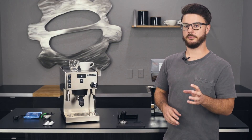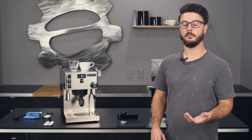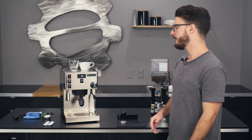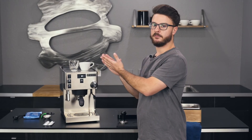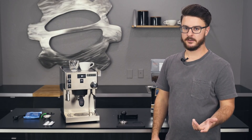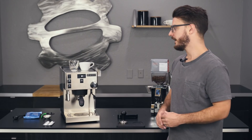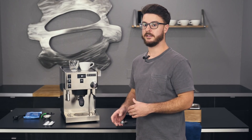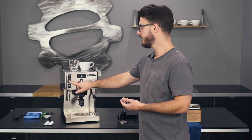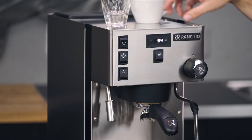The biggest perk of being a dual boiler is you don't have to switch back and forth between brewing and steaming, which is really nice — especially in the morning. It cuts your drink prep time by quite a bit because you don't have to wait for one boiler to come up to steaming temp and then drop back down. If you're just an espresso-only drinker, you could still get away with the original Sylvia, but that second boiler for steam is super helpful.